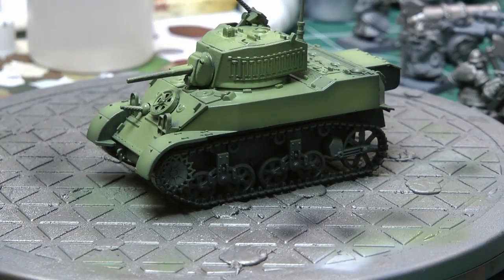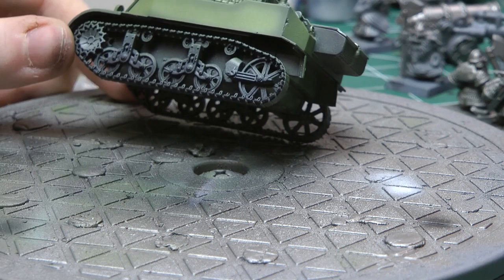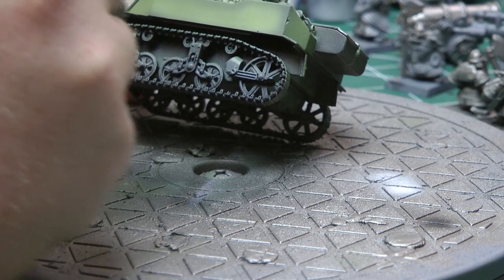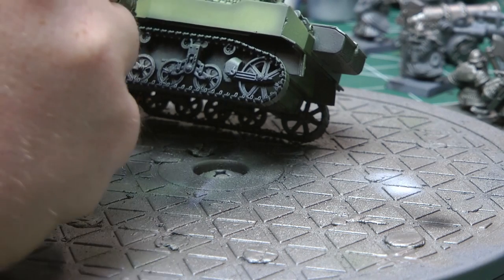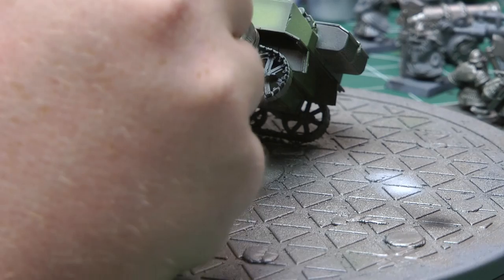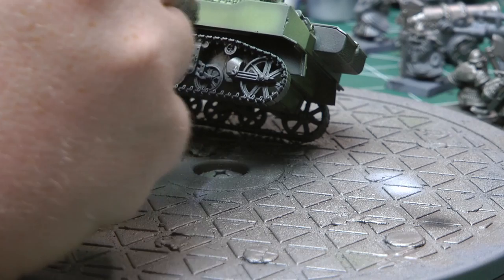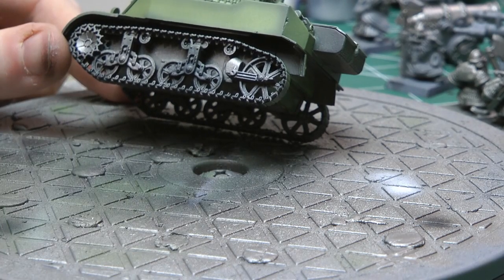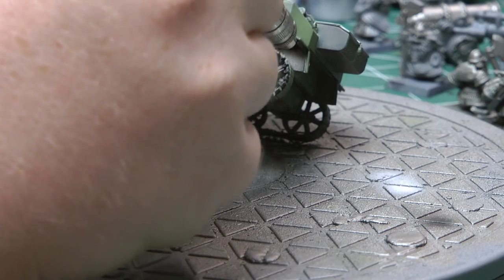Now that the green's done, you can see those different tones down the side of the tank - it looks really good. I'm now going to be going over with some Leadbelcher from Games Workshop. I've thinned this down a little bit with some airbrush thinner and I'm just going to be painting the metallic parts, so like the tracks and just underneath the chassis here. I'm trying to get this quite metallic because I'm going to be putting a brown over it anyway to make some weathering effects, so I just want a nice base coat.